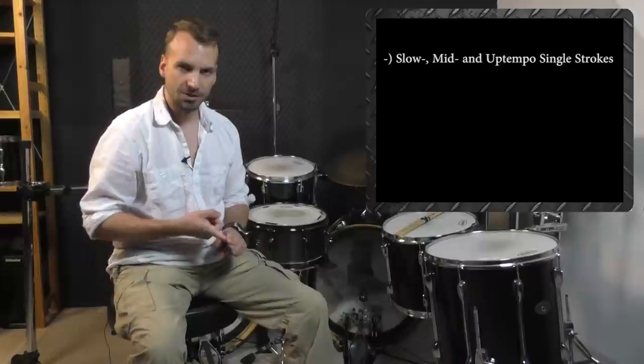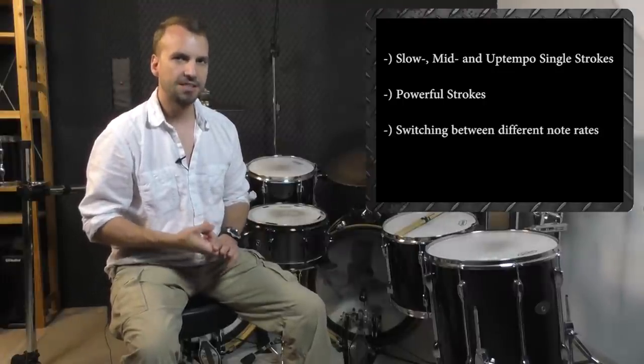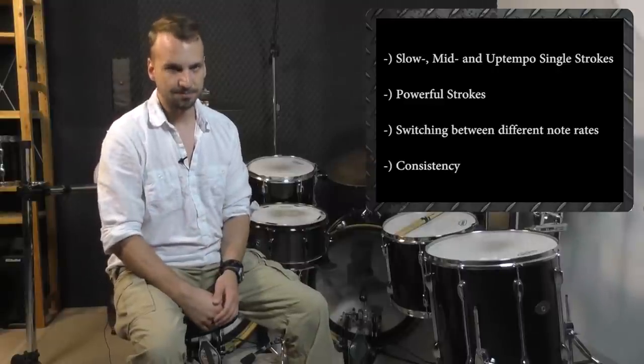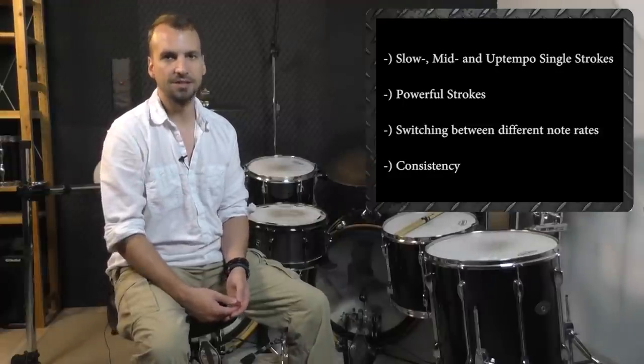My main goals when I first started off were being able to play single strokes at slow, mid and up tempos, getting power out of each stroke, being able to switch between 8th notes, 8th note triplets and 16th notes with ease, and get the same results on a daily basis. But the frustrating truth is that in the beginning, none of the material I was watching helped me progress on a consistent basis.